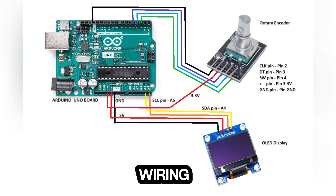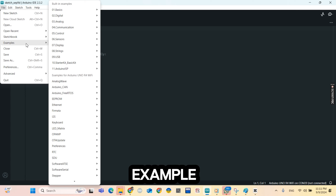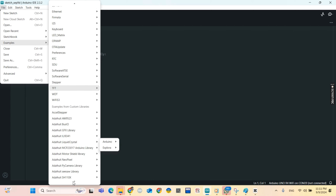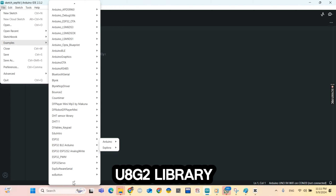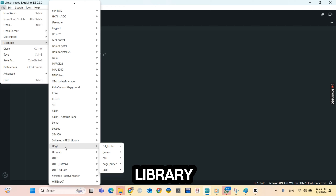This is our wiring, our schematic diagram. I'm going to provide it in the description of this video. Now let's go to the code. I'm going to use an example from the U8G2 library — the encoder one.